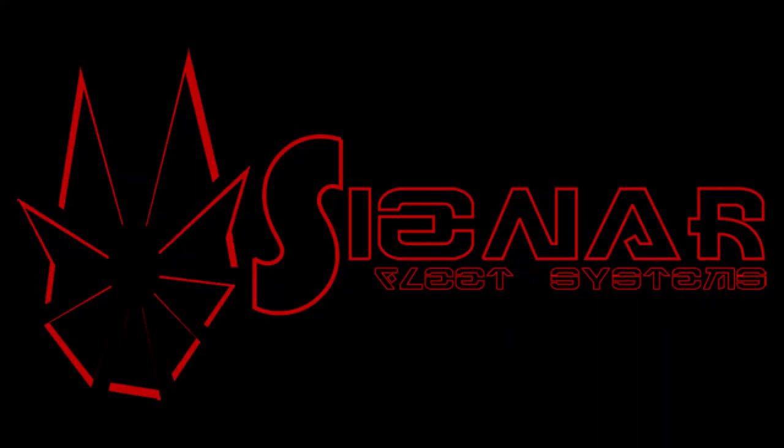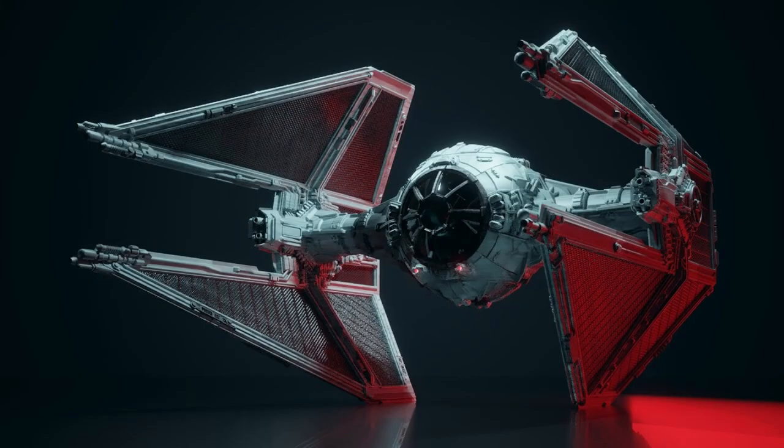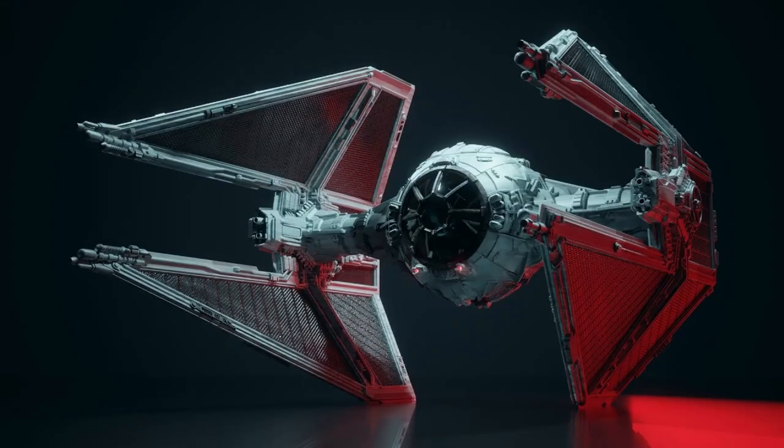The TIE Interceptor was built by Ciener Fleet Systems, which the Empire commissioned as its flagship company for fighter and ship construction within the Imperial Navy and Starfighter Corps. The TIE Interceptor was created with the idea of it being a heavy hitting and fast dogfighter, able to keep up and outmaneuver its opponents. As the name suggests, its job was to intercept and destroy rebel fighters in a swift and clean manner. This makes it stand out among its TIE counterparts and is the go-to vehicle for many pilots in the Empire, mostly because a lot of them are considered suicidal.